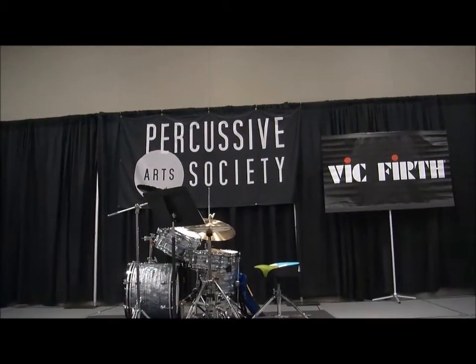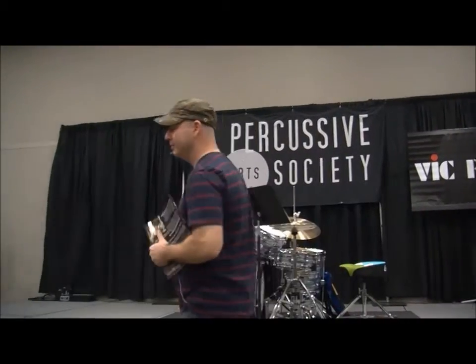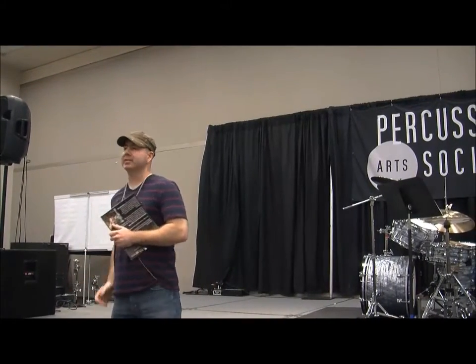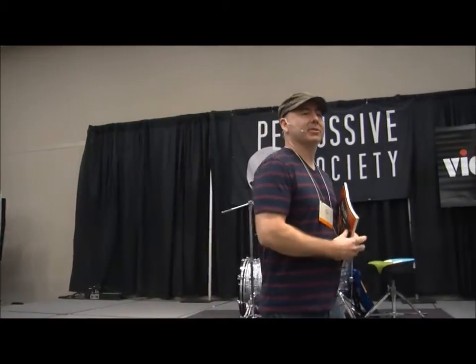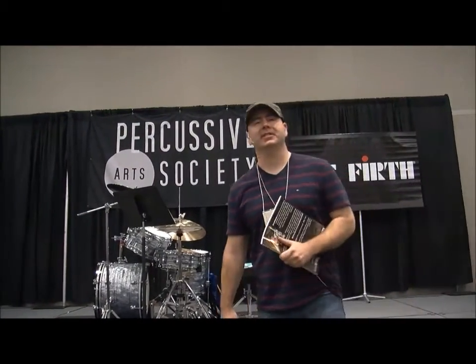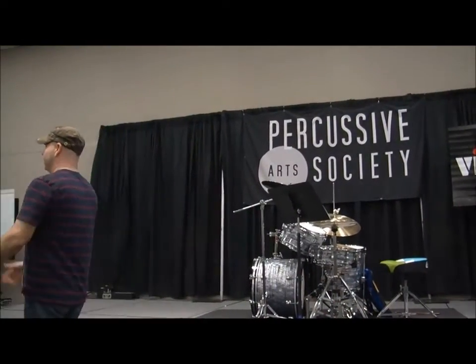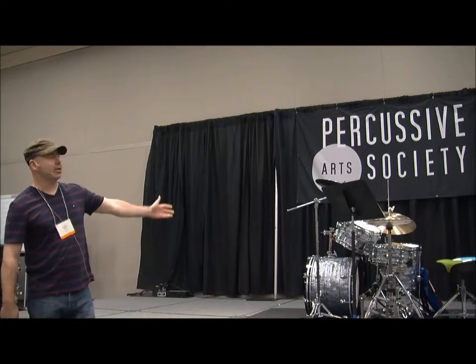Thank you so much, Don. We had a wonderful introduction and thank you so much for attending the Drumset Fundamentals Clinic. It's been quite a week. Everyone having a great time? So much talent in one convention center — it's crazy. I want to thank Vic Firth, Sabian, and Ludwig for the equipment, and again, thank all of you for coming.